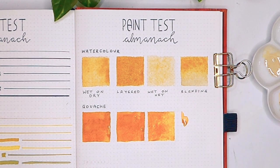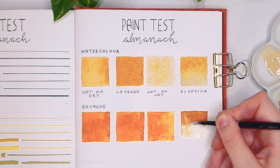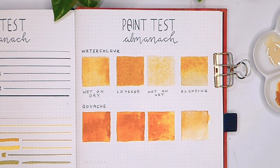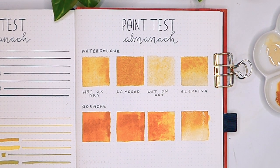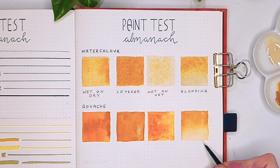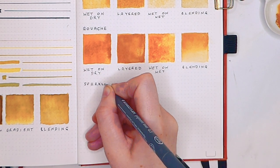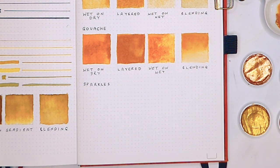I thought it would be easiest to test the paint in a number of different categories. In the first square, it's wet paint on dry paper. In the second square, I did wet paint on dry paper again but let it dry before adding another layer or two, just to see how the paper reacted. In the third square, I added a bit of water to the page and then dropped in the pigment to see how it spread out — on paper like the Archer and Olive, I found it just instantly bled through. In the final square, I wanted to show a gradient, either between two colours or one colour fading to a paler white.